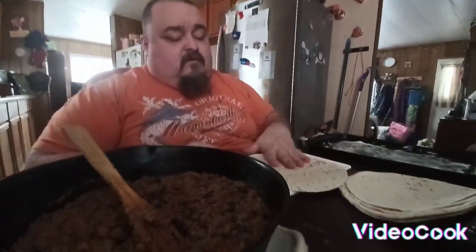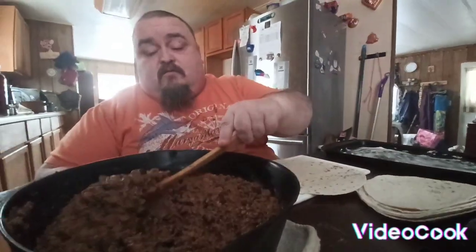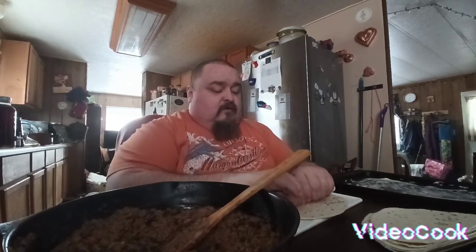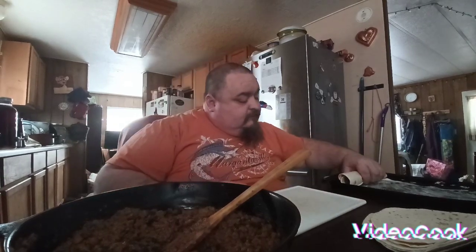What I'm getting ready to do — I got tortilla shells. I'm gonna take this, scoop it out of the pan, put it in here like a roll. I'm gonna roll them up. Instead of folding them like a burrito, I'm gonna roll them like a taquito. Put them on a sheet just like that, and I'll put a red sauce over top of them with some cheese.